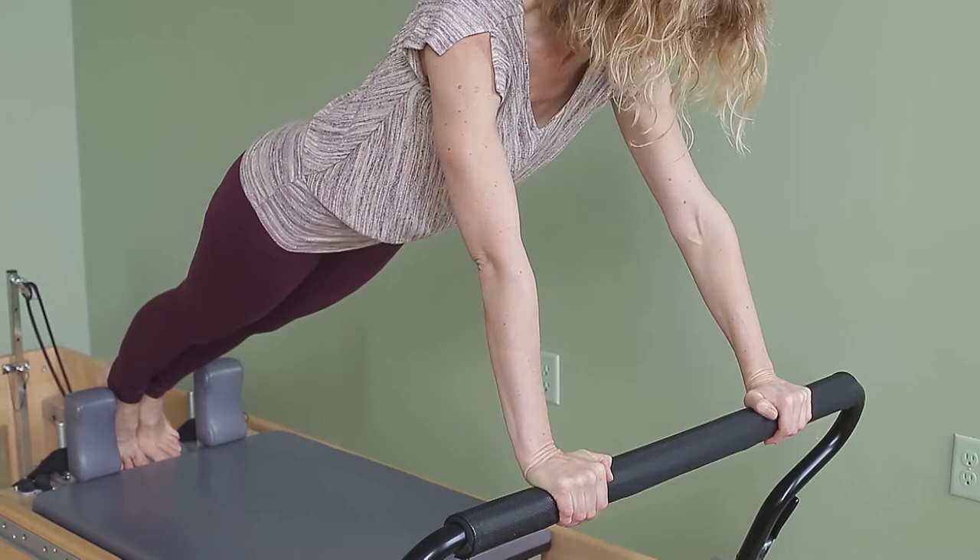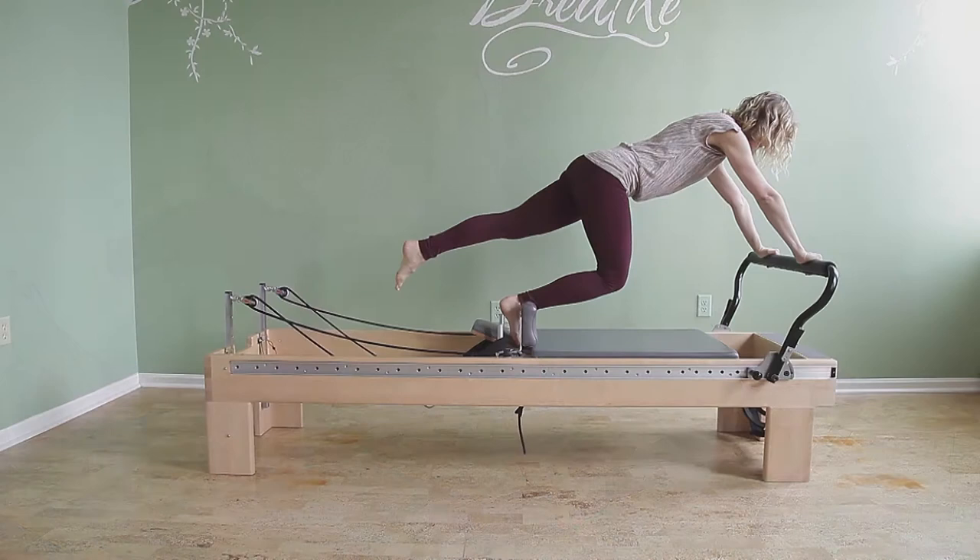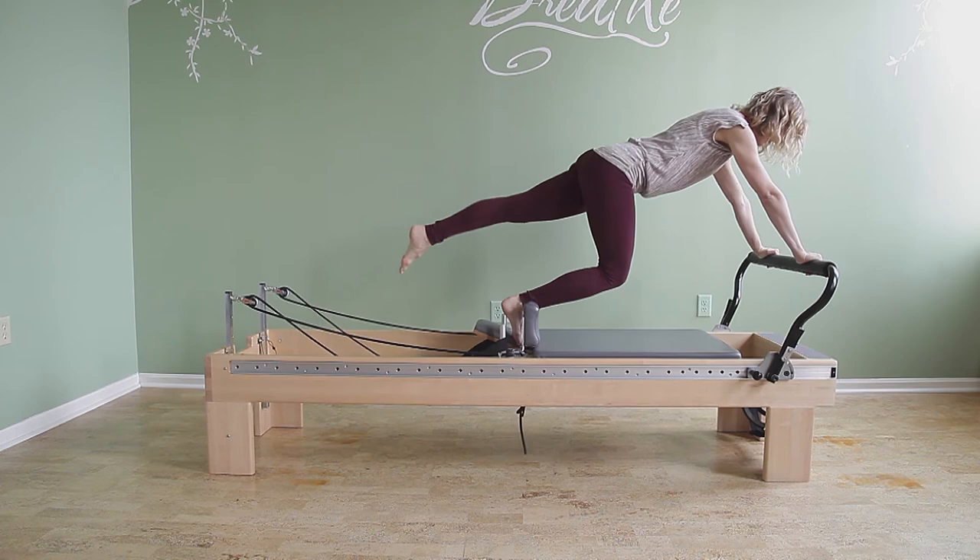I'm stepping back into my long stretch — long stretch is actually a nice break here. Lifting my other knee forward: pull the right knee in, pull the left knee in, pull the right knee in, pull the left knee in, pull the right knee in, pull the left knee in, and finish in your long stretch.